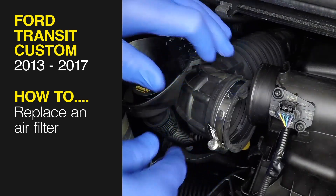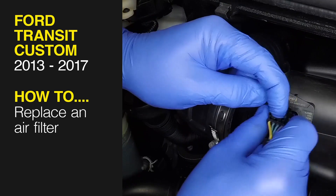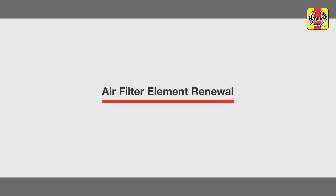This free step-by-step video comes to you directly from Hainz. You can complete more than 200 jobs on this vehicle when you purchase the complete Hainz online manual at Hainz.com. Air filter element renewal.